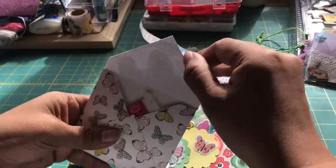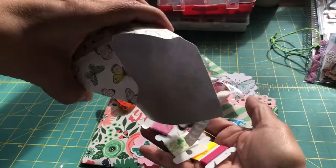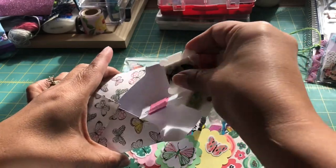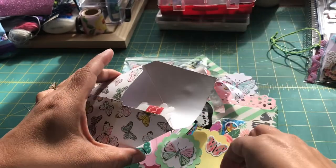Inside the envelope I have put my washi samples — some various colors and a butterfly sample. That was one of the requirements: to provide at least four samples of washi.